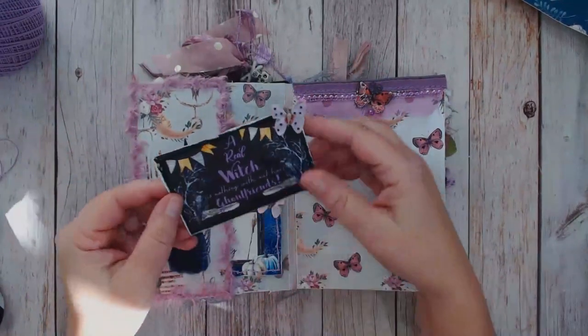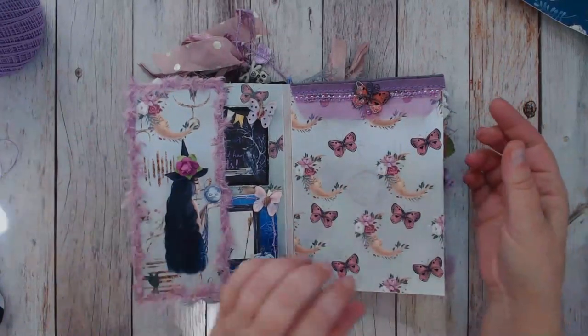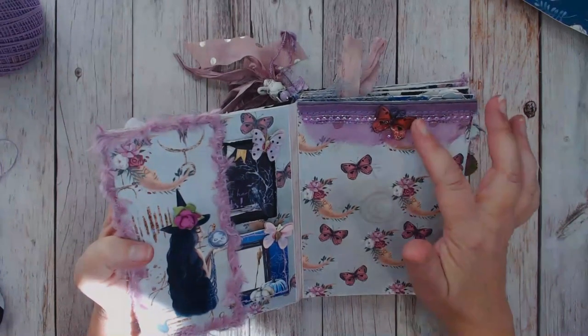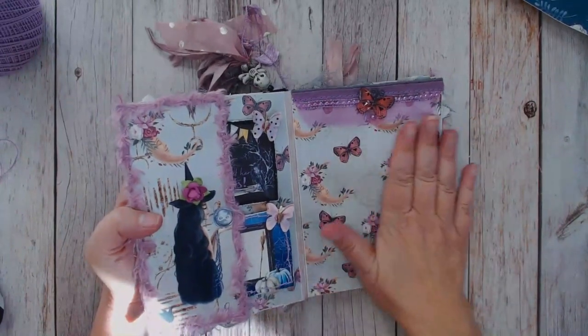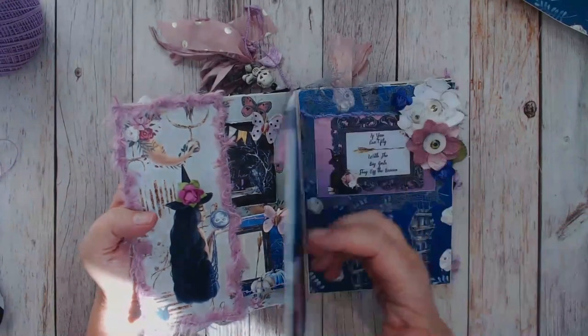Of course there's also room to tuck a couple pictures in this pocket as well. This piece is from the ephemera sheet and I just added some glossy accents on that, added a little antenna, and I think that came out so cute. I love this paper - I love the moons with the flowers, so pretty.